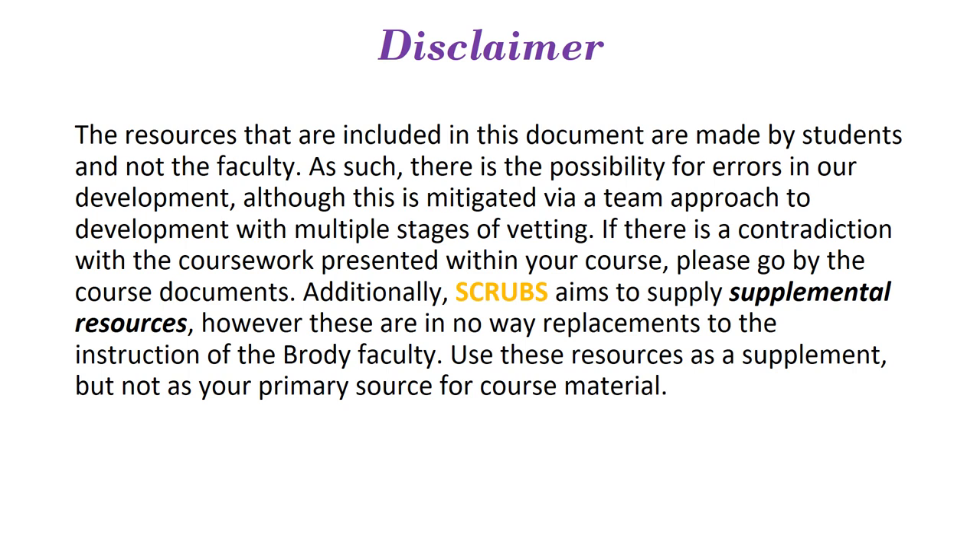If there is at any point a contradiction within the coursework and what is being presented here, please go by your course documents. This is a supplemental resource and is in no way a replacement of all the material given throughout the course by Birdie faculty.